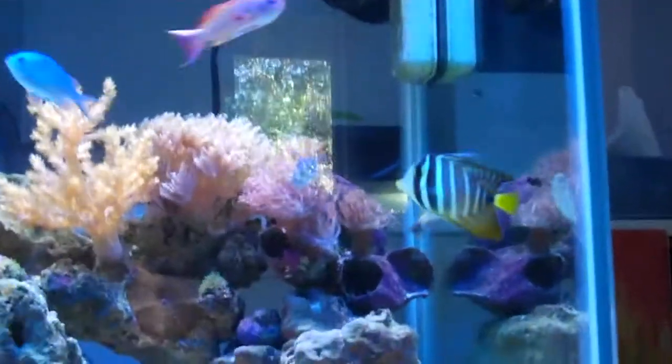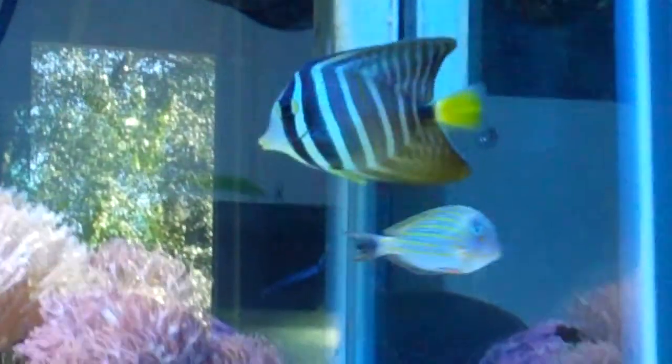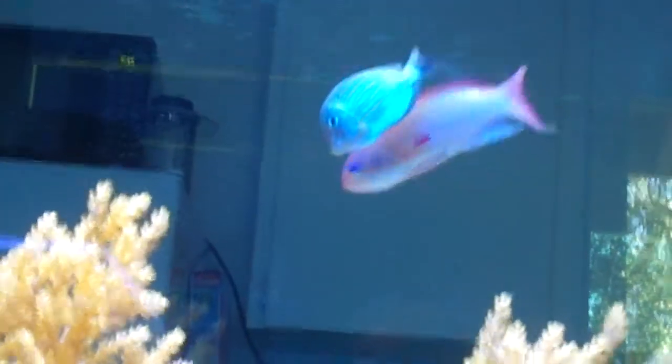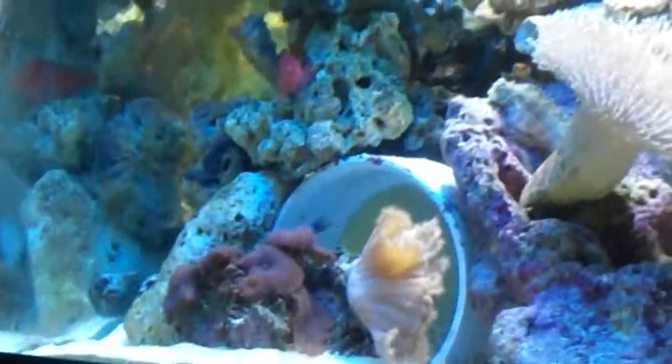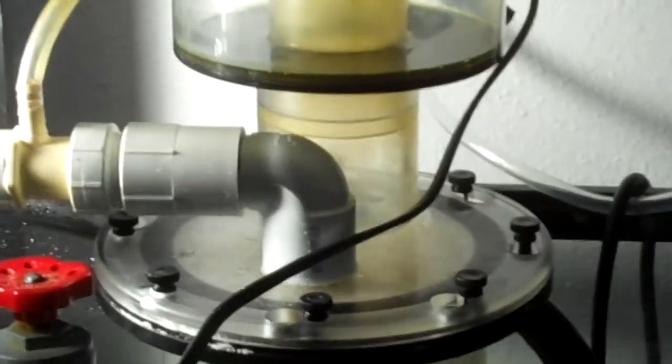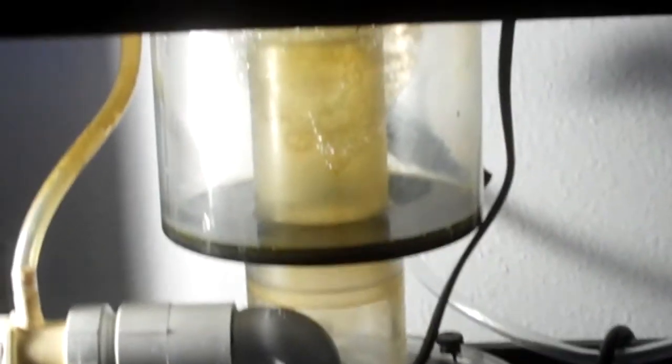There's my clown tang — he's out right now, seems to be getting along with everybody. The sailfin kind of shows him who's boss once in a while, but there hasn't been any actual fighting. There's a good example of how small he is — he's the size of my big chromis. He seems to like the Anthias for some reason. Anyway, I'm done rambling — I just wanted to give you guys an update. Have a good one, guys — let me know what you think.